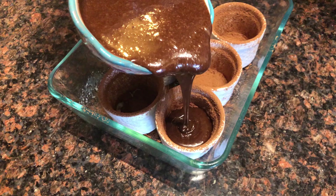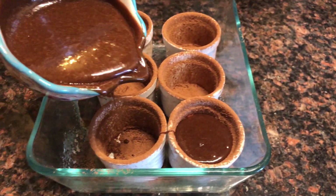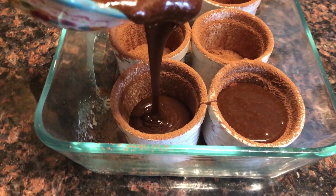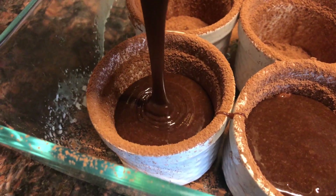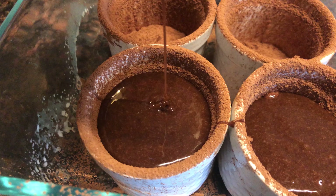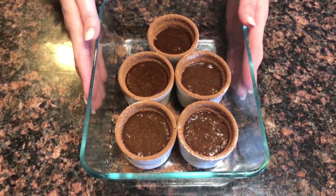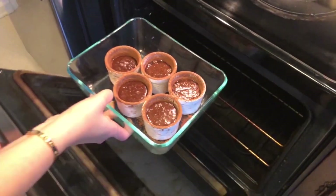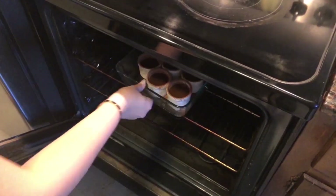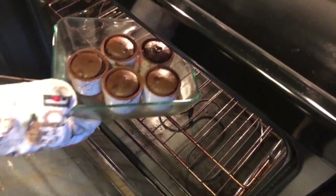Pour the batter into the ramekins and bake them for 30 minutes at 400 to 410 degrees Fahrenheit or a bit higher. Remove from the oven and let them cool for a few minutes before turning them out.